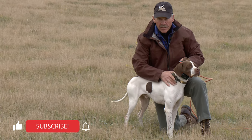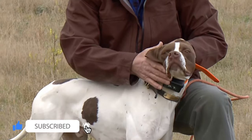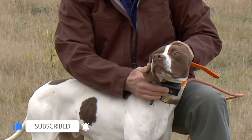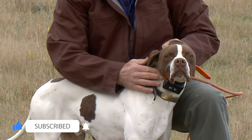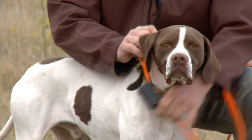The reason you want to do that is this portion of the neck is thicker. If you put the collar down here, it may ride up and the prongs won't make contact, and you'll have inconsistent training. So when you put the collar on the dog, put it on the high side of the dog's neck.